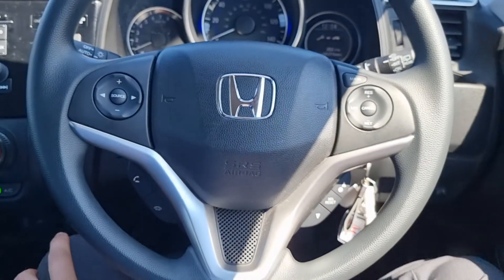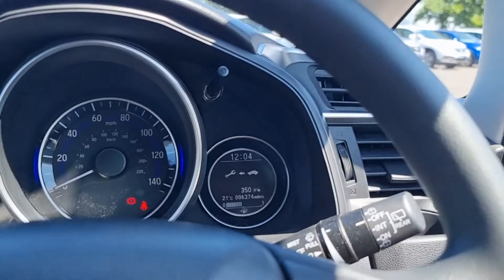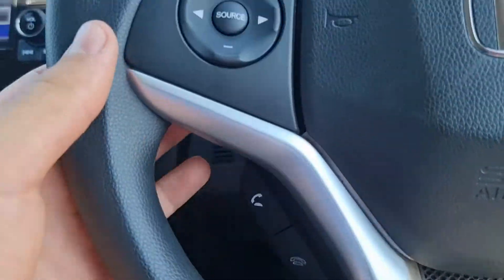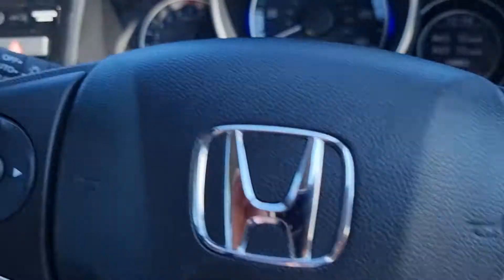Moving to the multifunction steering wheel — on the bottom right we have the controls for your onboard computer which is just there. Bluetooth hands free controls there, audio controls, and of course your speed limiter with cruise control.